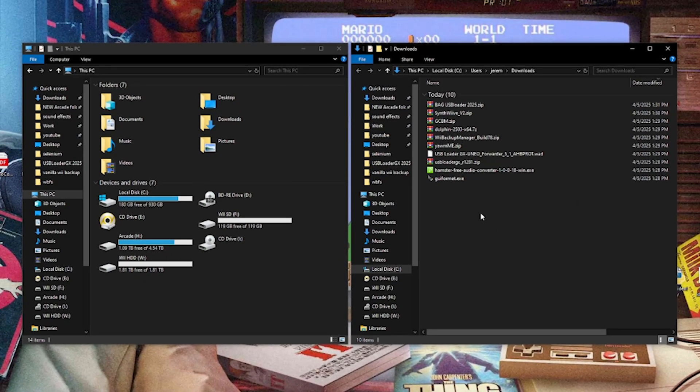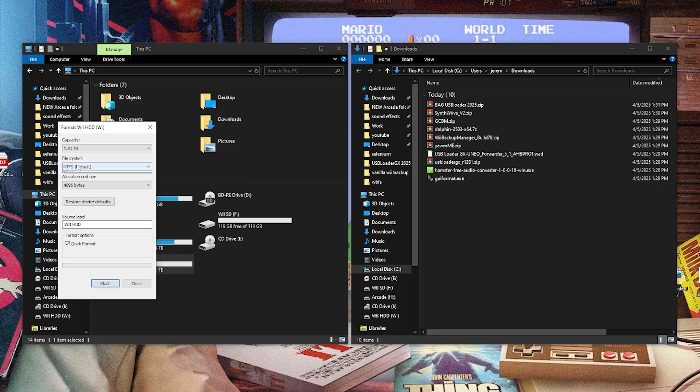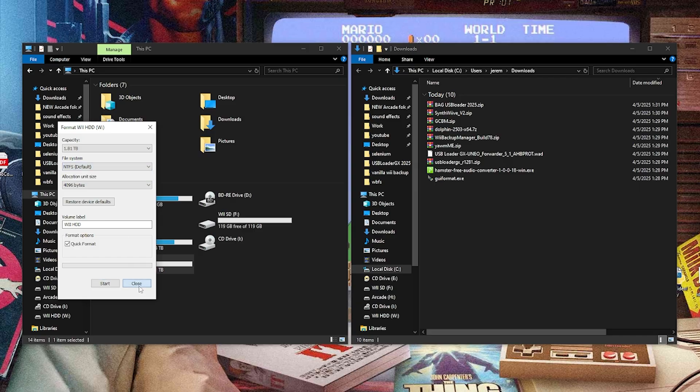Okay, so now that we're in our downloads folder, on the left you're going to see I have my Wii hard drive — it is drive W — and I also have my Wii SD card, which is drive F. We're going to format our hard drive. So if I right click this and go to format, you're going to see I have an option for file system, and FAT32 isn't a part of this list. So that's where the FAT32 tool comes into place.